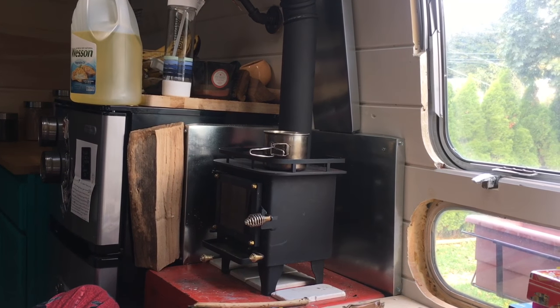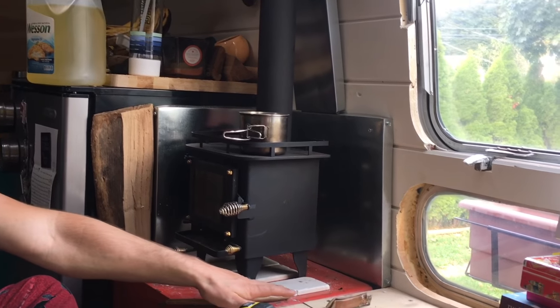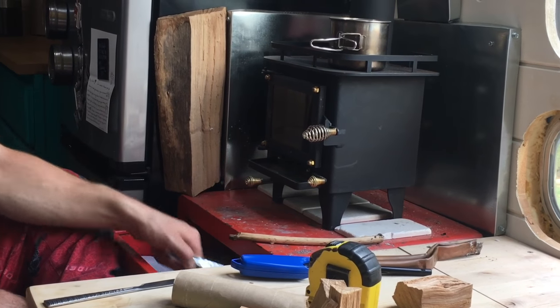We put a couple of tiles underneath the stove, just because there's a little metal table underneath, and that helps keep the heat away from the things inside the drawer — we keep stuff for the fire in there — so it kind of blocks the heat a bit.